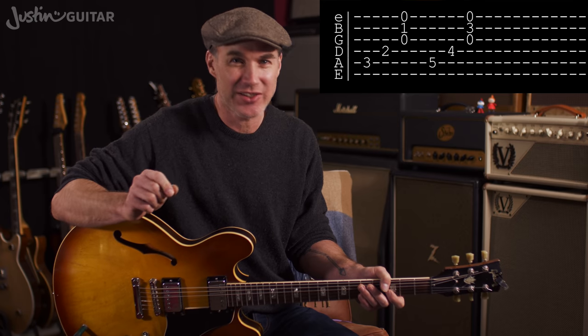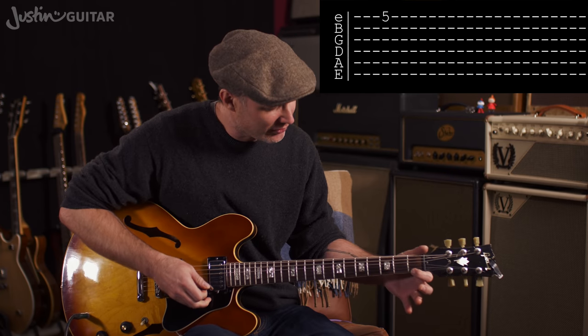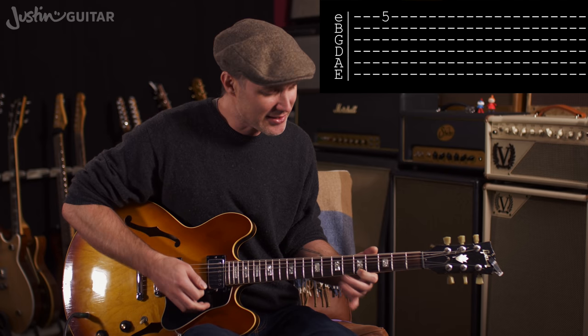On these lines you're going to see some numbers, and those numbers tell you where to put a finger on the guitar. It doesn't tell you which finger — it just tells you where to put a finger. So if you see a 5 on the top line of a tab, that's telling you to play a note at the 5th fret of the thinnest string.